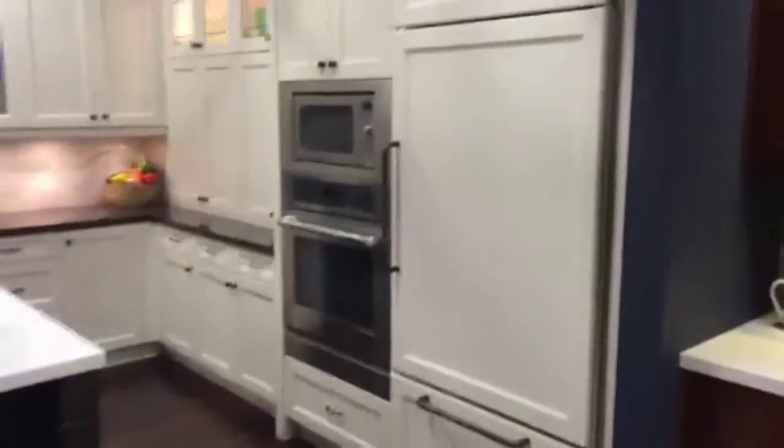Again, in this kitchen they've masked the fridge and the freezer in cabinetry veneer. They've even gone so far as to do the same thing on their dishwasher — this is actually a dishwasher, not any drawer cabinets.